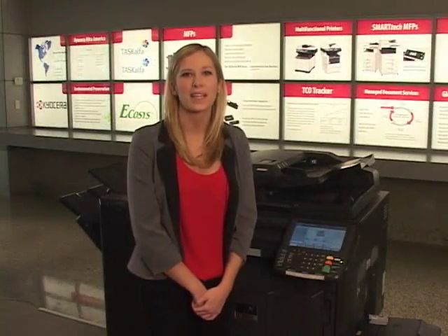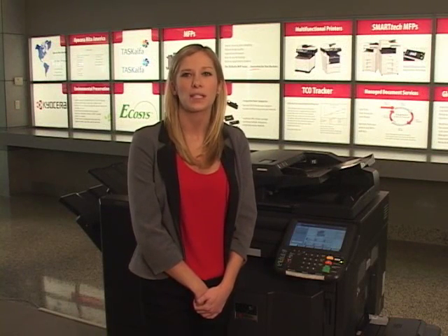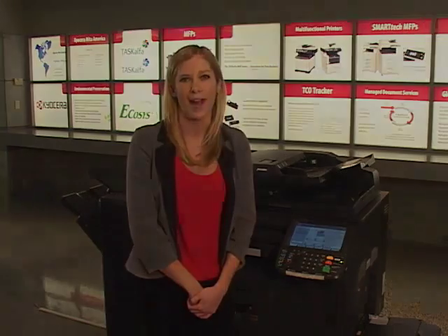Hi, I'm Amy Phillips, eLearning Specialist for Kyocera Media America. This instructional video will introduce you to the newest addition to Kyocera's comprehensive portfolio of business applications: Pinpoint Scan powered by HiPass.